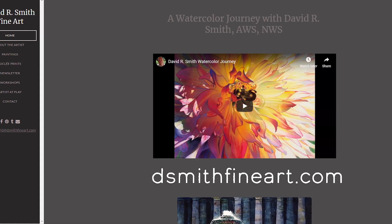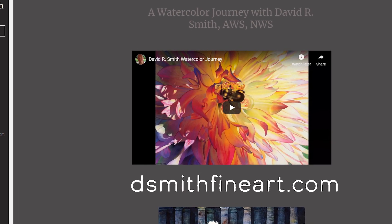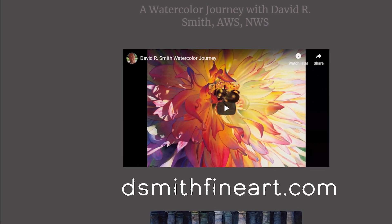We're in the back studio of Cheap Joe's Art Stuff in Boone, North Carolina with David R. Smith — the 'R' distinguishes him from all the millions of David Smiths out there. So even when I put his picture up on Facebook, I put David R. His website is dsmithfineart.com. This is David's first time in Boone, first time at Cheap Joe's.